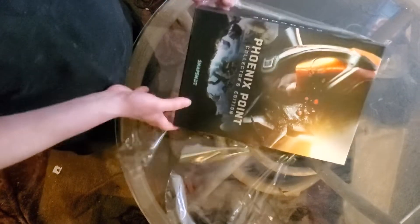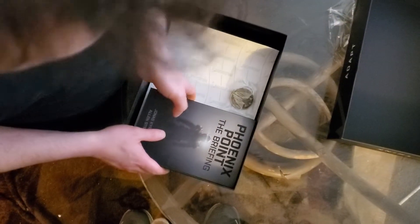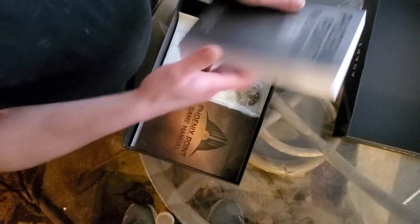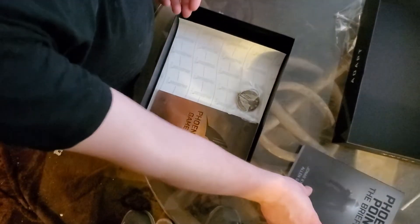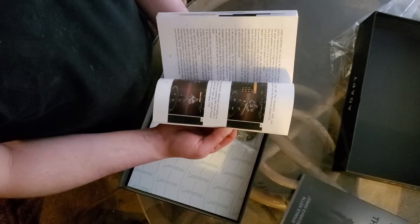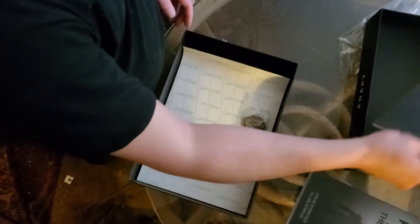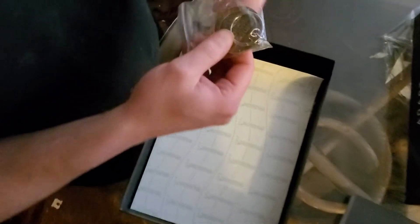Well, came off easy. Here's a keychain. Big box for a lot of nothing. A novella of basically — I think it's all the short stories that they released before the game. A physical game manual, with all the rules for the game actually written out, so you don't have to search the in-game help. That's actually surprisingly useful. And the Phoenix Point keychain.